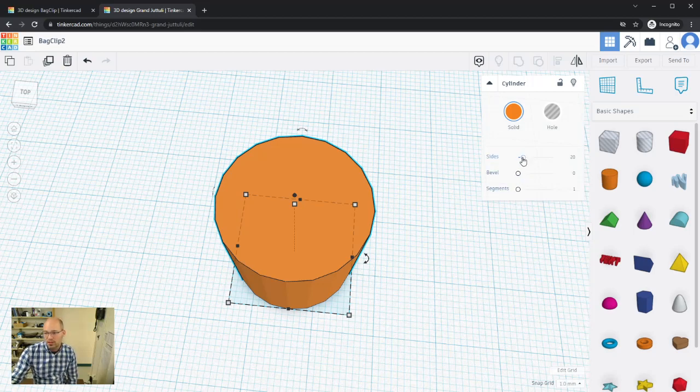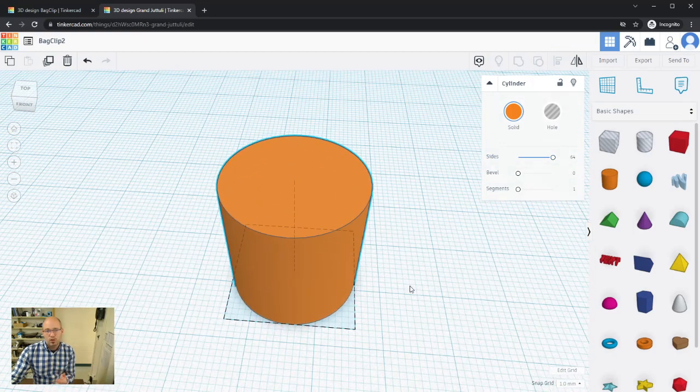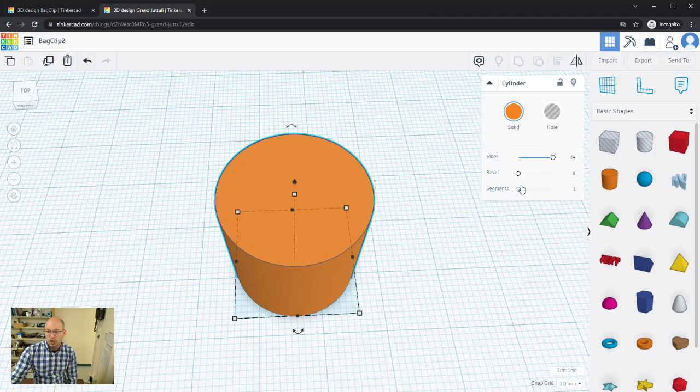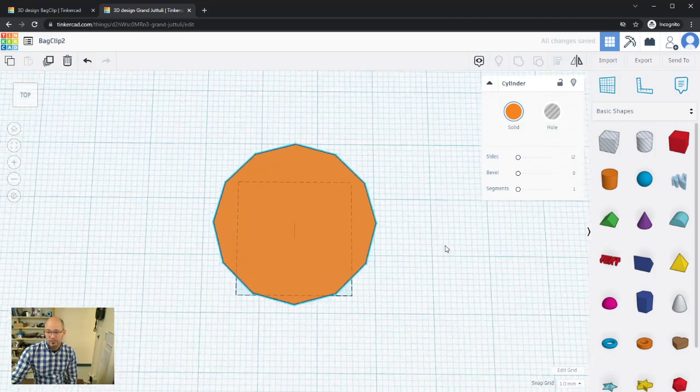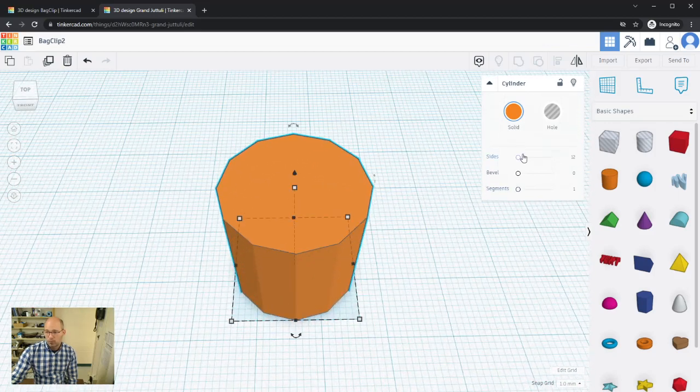The more sides we add, the more it looks like a circle. Using the slider, I can increase sides up to 64 — not a perfect circle, but small enough that it looks like one. Once 3D printed it will look like a cylinder anyway. You could shrink that down to see what fewer sides looks like.